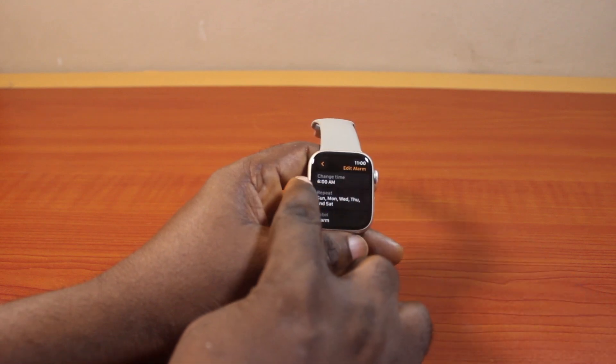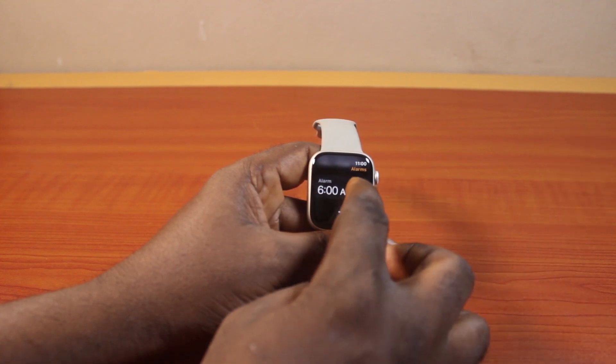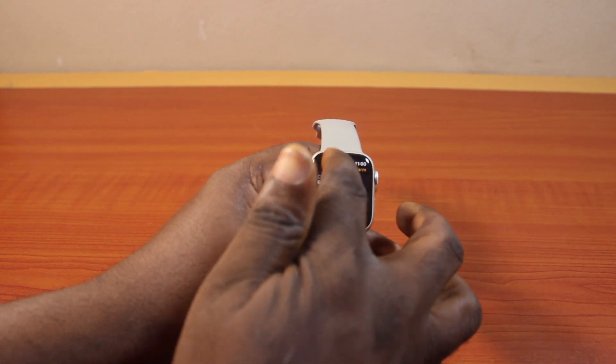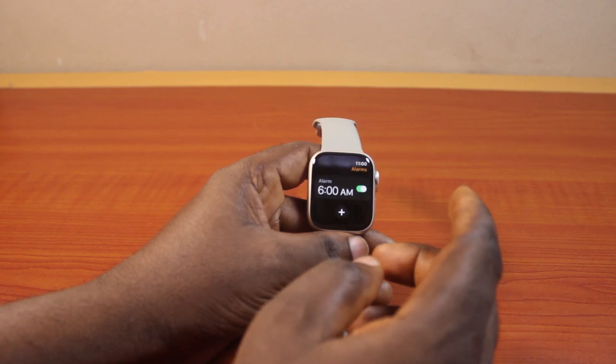Once you're done, click on the check mark. The alarm time is now changed to 6 AM in the morning. You can just hit the button to close the page.